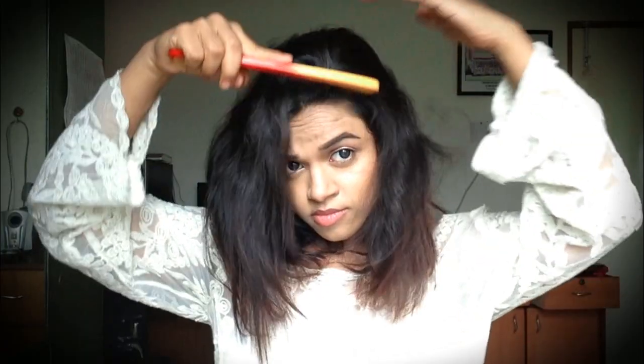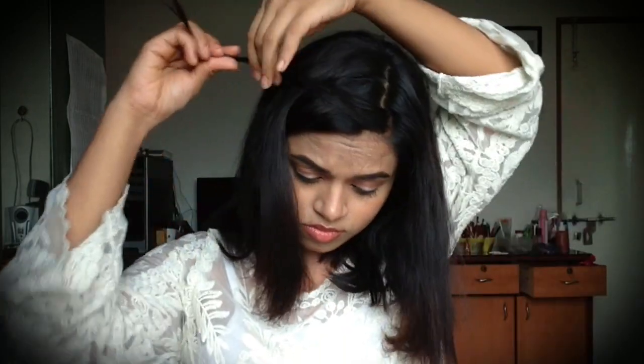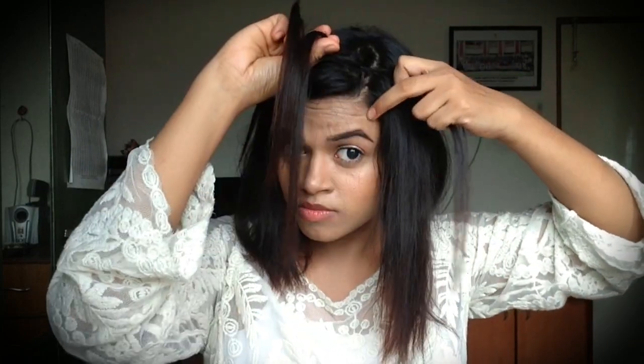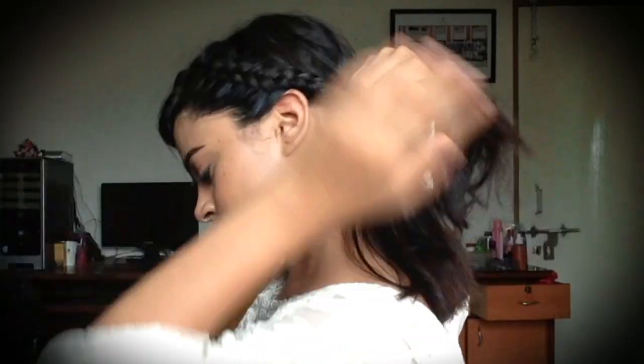I'm taking my hair out of this ponytail and creating a center side part. I'm going to braid this side and pin the bangs away from my face. Taking a small section, I divide it into three sections and braid it, adding a little bit of hair to the back section after every step. I continue doing that until I reach the very back of my head, then pull the braid out to make it look more messy, and pin it away.